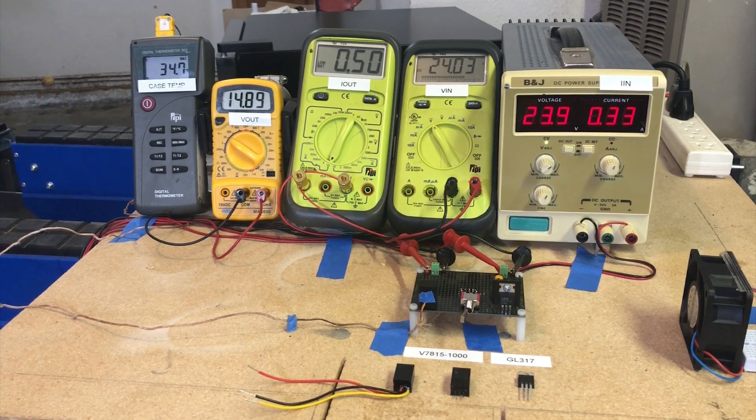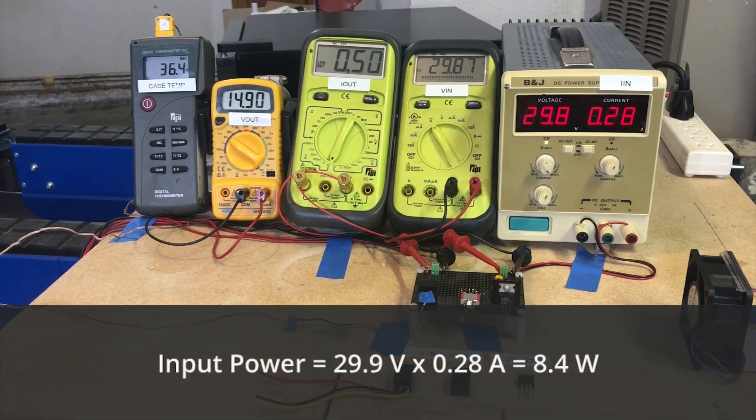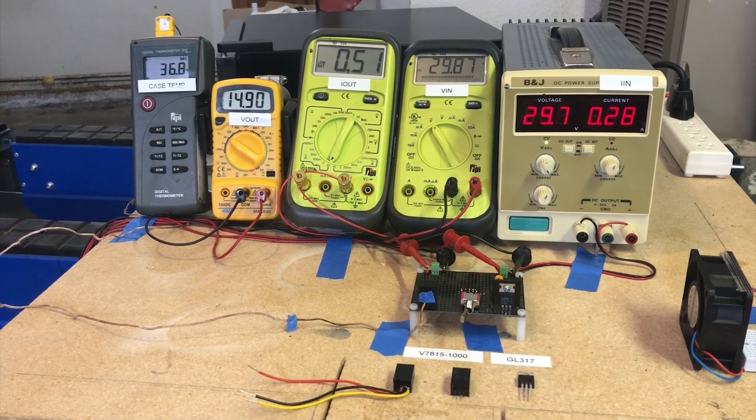The power being dissipated inside the regulator is now 8 watts minus 7.5 watts — about half a watt, roughly one-tenth of the linear under the same conditions. By decreasing input current from 0.5 to 0.3 amps, input power dropped from 12 to 8 watts without changing the load power. Because so little power is dissipated, case temperature is much lower at 35.8°C and not increasing quickly, with no need for the heat sinking or airflow required by the linear. Another benefit is that increasing input voltage won't necessarily increase input power — instead, input current drops to keep output relatively unchanged.